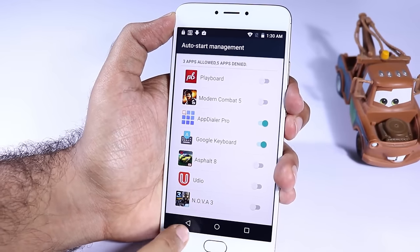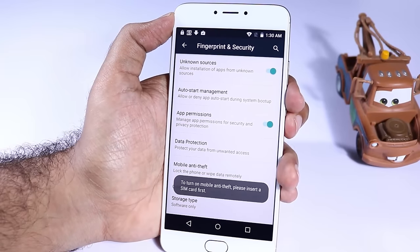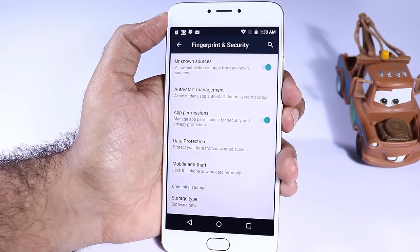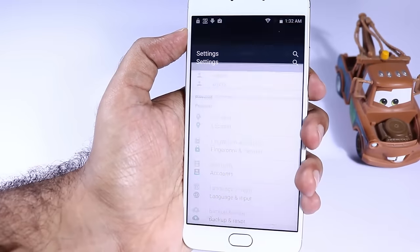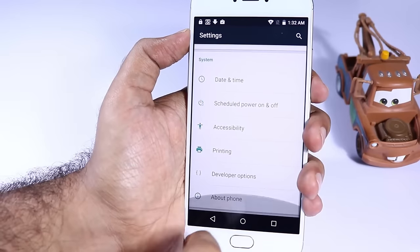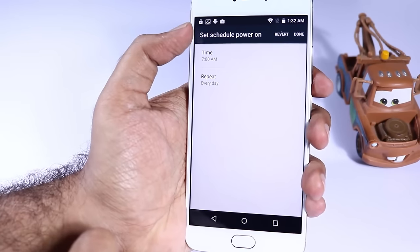We also have mobile anti-theft, using which you can remotely wipe all the data on your phone. For that you need to have a SIM card inserted into your phone and firstly you need to activate that too. We also have schedule power on and power off, so you can schedule your phone to power off and power on on any particular day at a specific time.